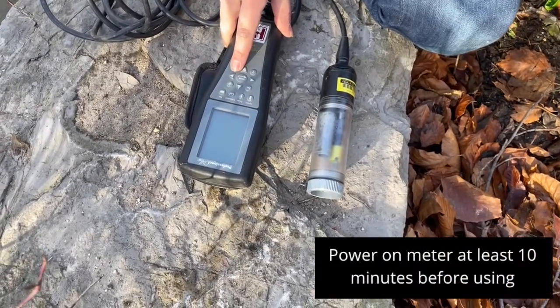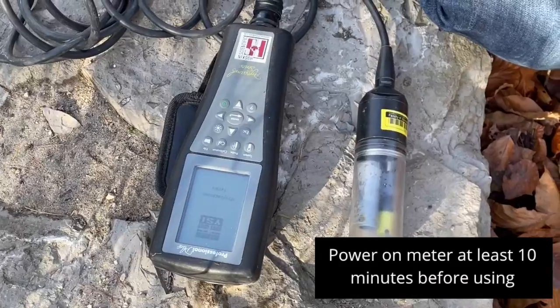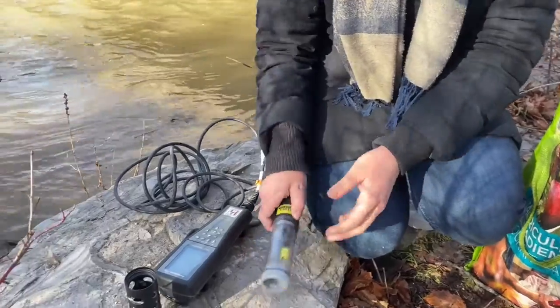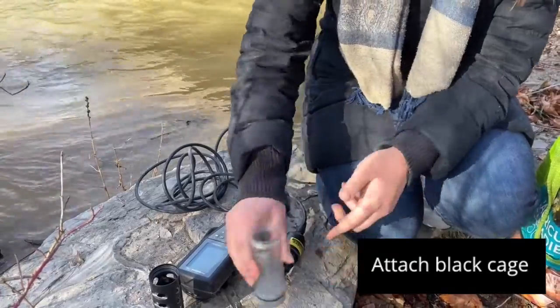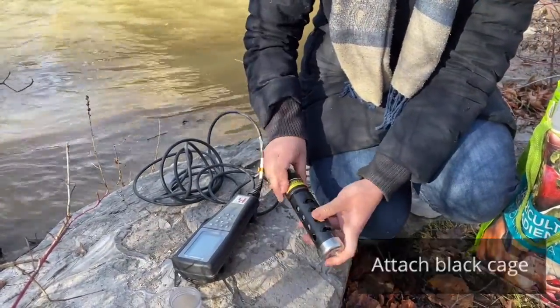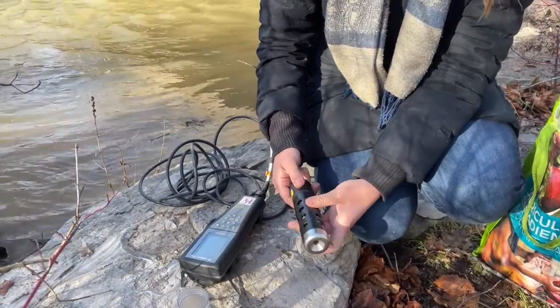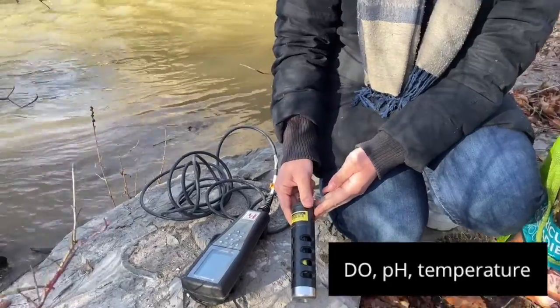Start by powering on the YSI multimeter and make sure to do this 10 minutes beforehand so that it's warmed up. Then take off the protective plastic sleeve and attach the black cage. This prevents the expensive probes from being damaged in the water from grinding against the rocks or the substrate. The probes on the YSI multimeter measure dissolved oxygen, pH, and temperature.